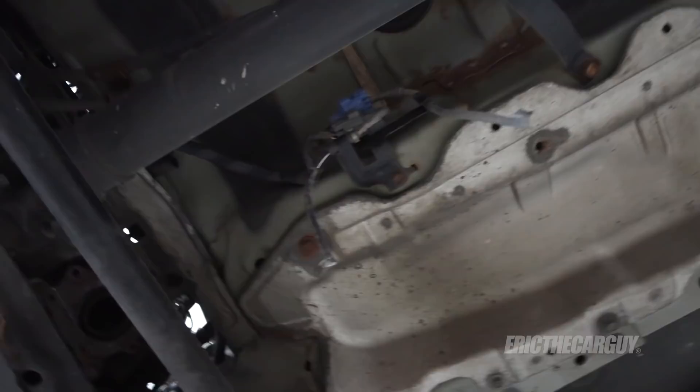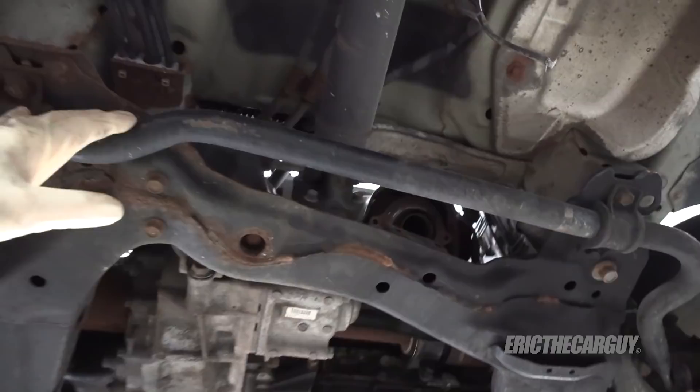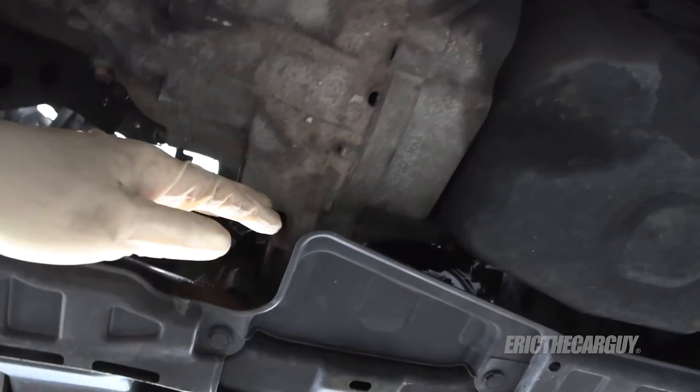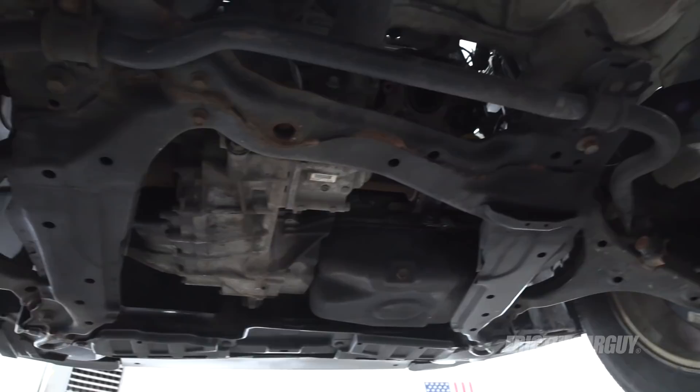This is the subframe. It sort of goes around the perimeter underneath here, and it has the lower control arms attached, the stabilizer bar, and all of that. It also has two engine mounts — one here and one up in the front. My intention is to undo those engine mounts, undo the suspension connections at the lower ball joints, and drop this entire assembly down so I can drop the engine out the bottom as well.